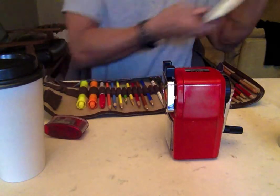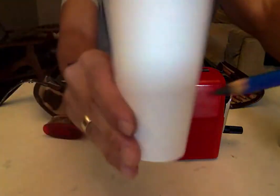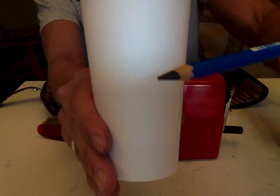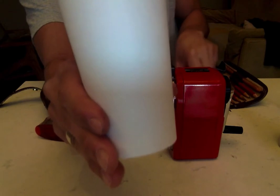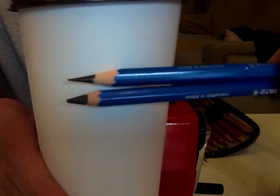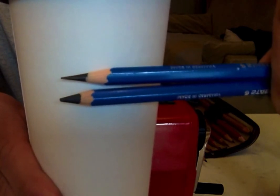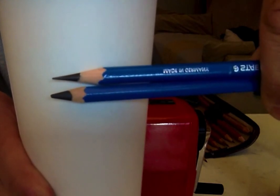With softer leads, like a 7B, here's what I started out with. As you can see, that graphite core is really thick. Now compare that with this — the one on top went right through the Carl last night, and this was just kind of shocking.